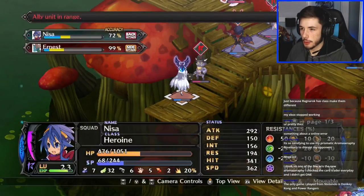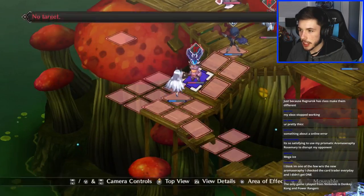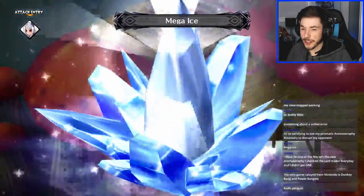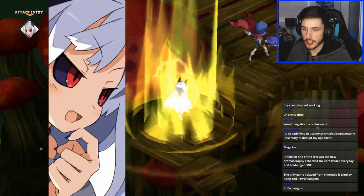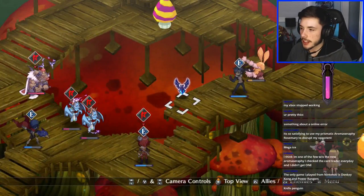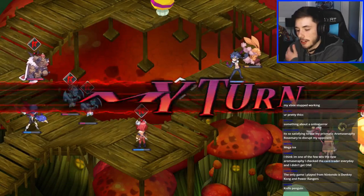My units are getting a little weak. That doesn't kill — what about Mega Ice? Mega Ice kills — so satisfying to use. I probably want to get a Prismatic Arrow or Rosemary to disrupt my opponent. I'm getting an online error — that's annoying. What's up Odd Eyes! For me personally I really enjoy Xbox and Nintendo.